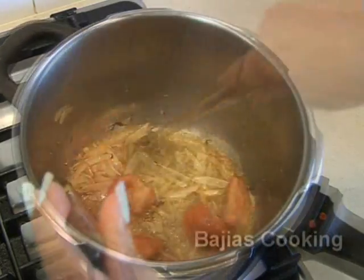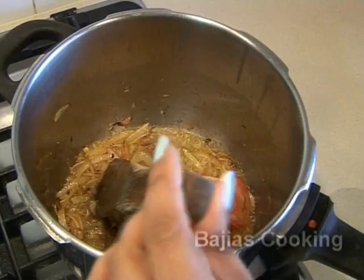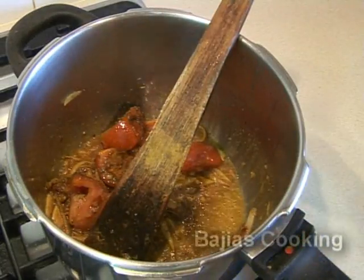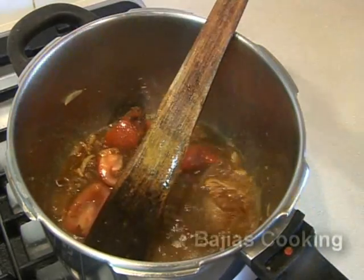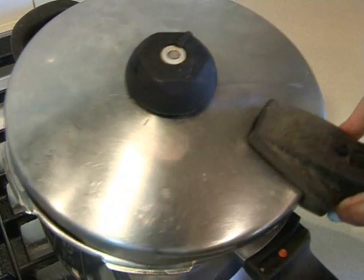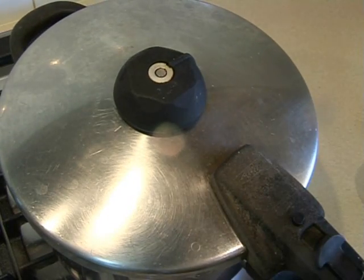We will be cooking everything on a high heat. Once the tomatoes have started to loosen up just a little bit, we're going to add all the spices — the salt, chili, coriander, turmeric, and cumin seed — mix it, and then we're going to add 1 cup of water and pressure cook it.